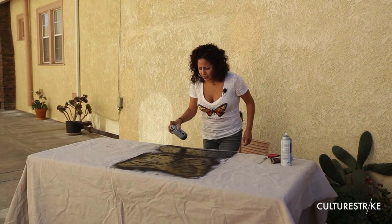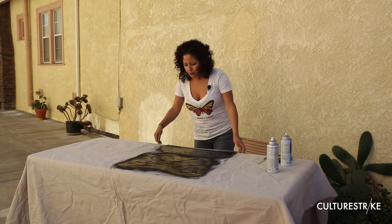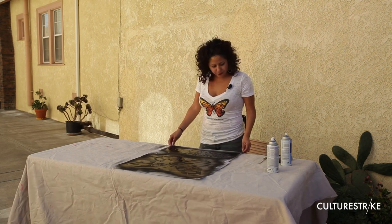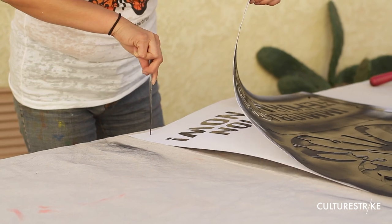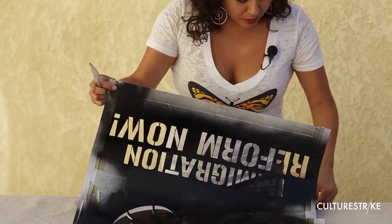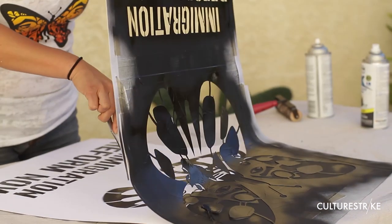You also want to make sure to have a protected surface so that you don't get spray paint everywhere. You just let it sit for about a minute. This is where your knife comes in really handy — you can hold it and get some of those really hard-to-grab areas.